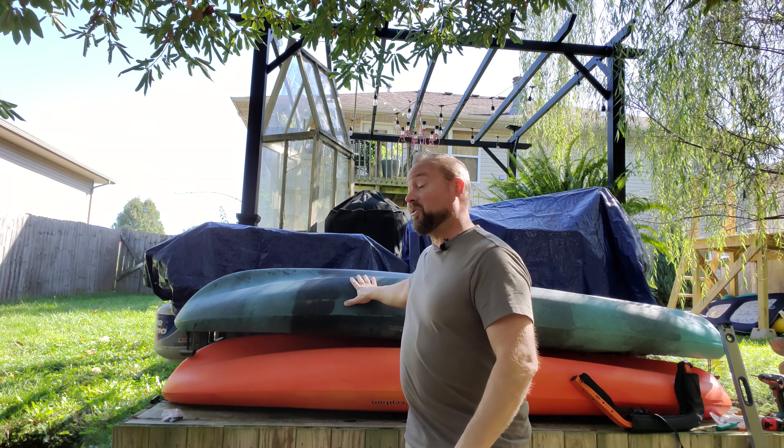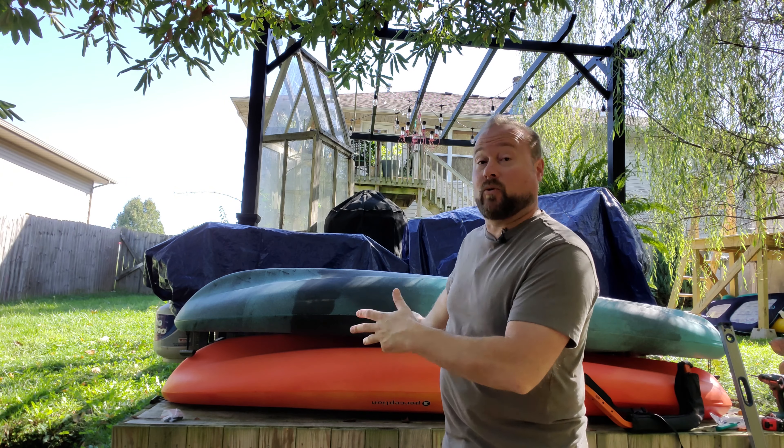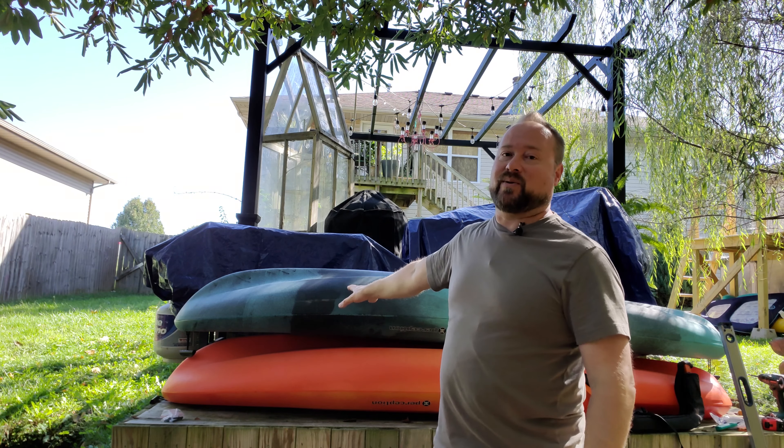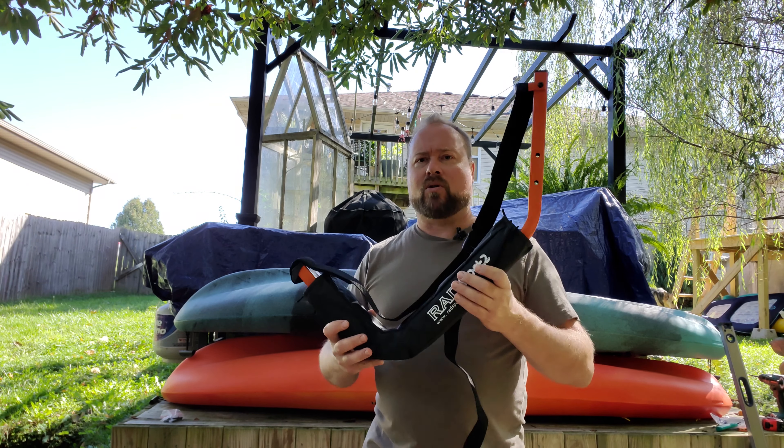Nathan Cox here, thanks for joining us. Today we're talking about storage for kayaks. These things are a lot of fun, great exercise, getting outdoors, reconnecting — but they're huge. They take up a lot of space. Just leaving them here where I'm supposed to be grilling isn't going to work, so I've got these kayak hooks to show you.